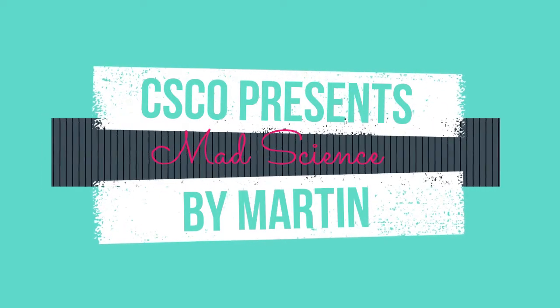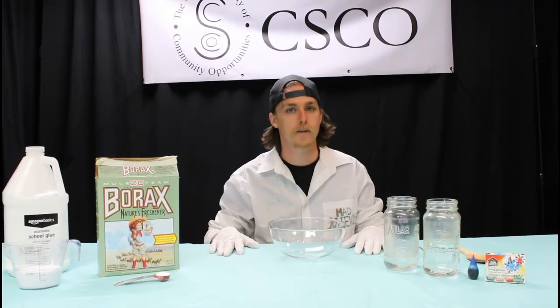Hey guys, welcome back to another episode of Mad Science. I'm Martin and today we're going to be making some slime.